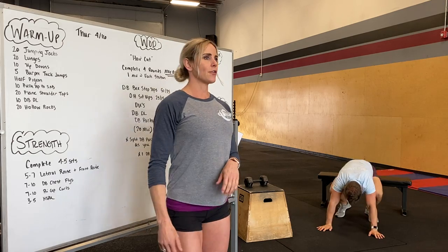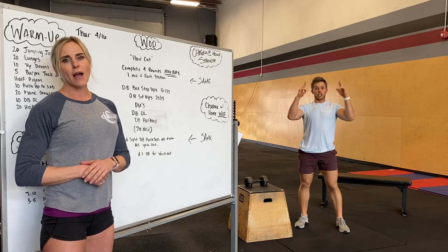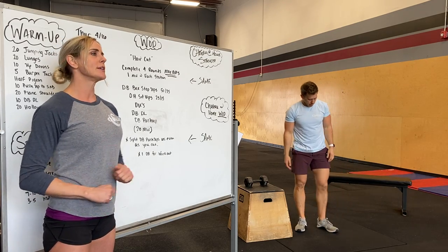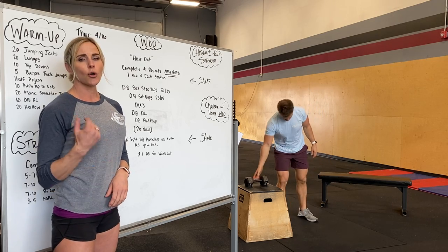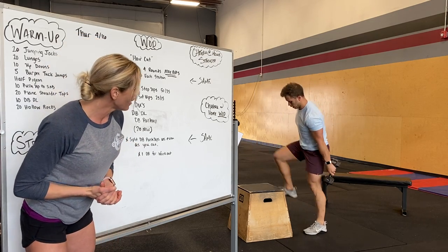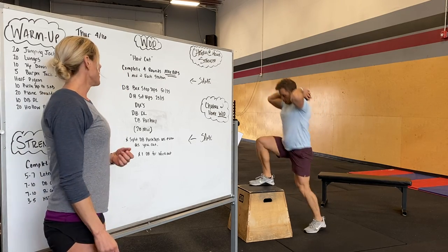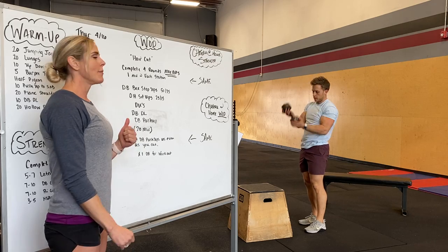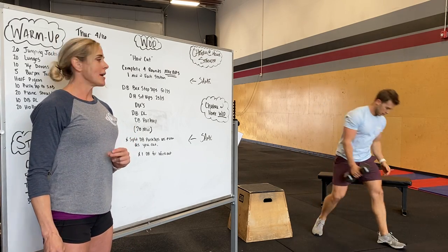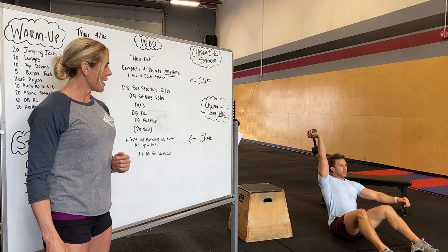That is our strength for tomorrow. Our workout is called Haircut. We're doing four rounds, max reps per station, one minute per station. First station is dumbbell step-ups — this whole workout is done with one dumbbell, however you hold it, whether it's off to the side or on your shoulders, max step-ups for one minute. Followed by overhead sit-ups — holding that weight overhead, driving the weight up.